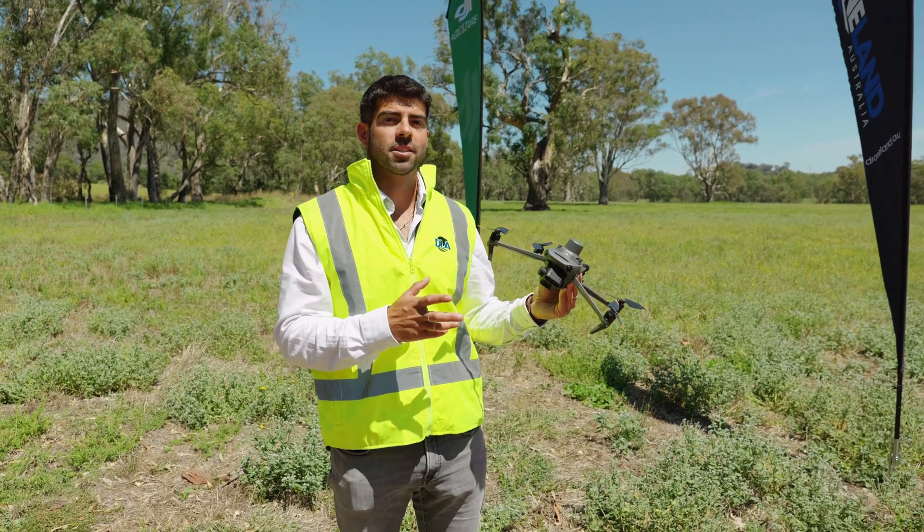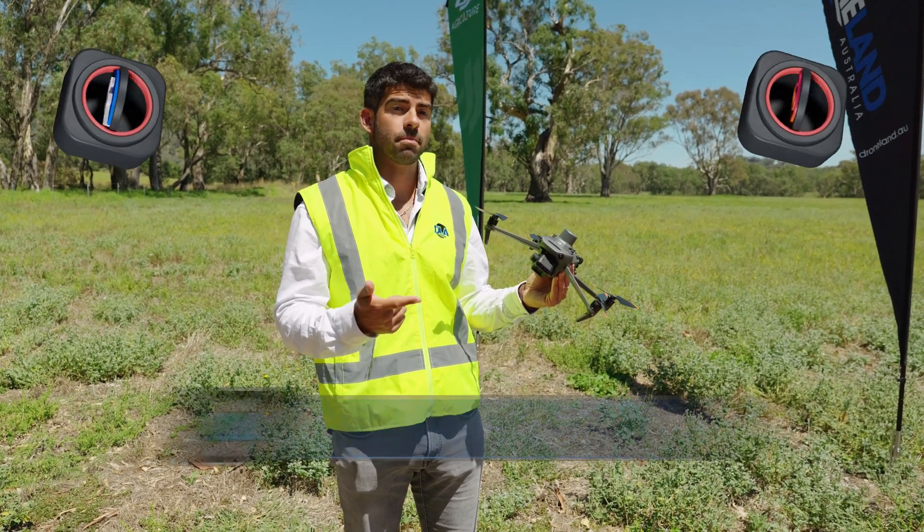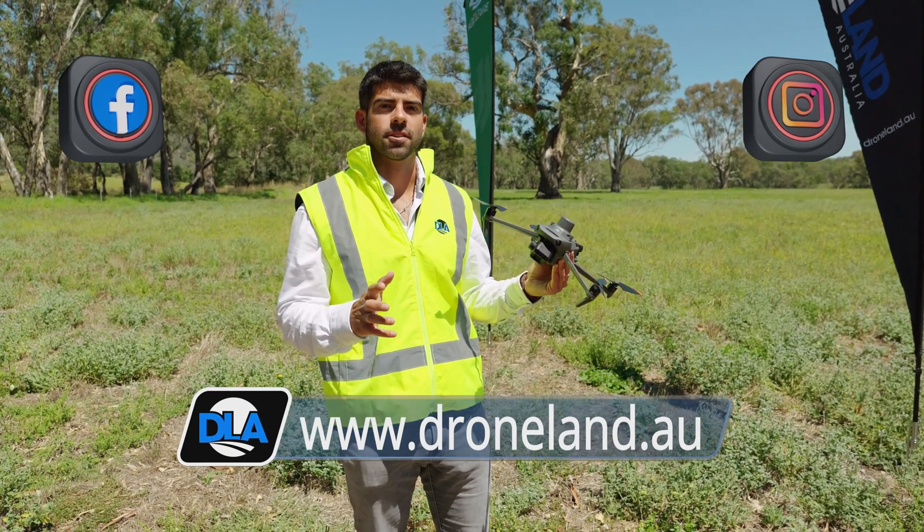The Mavic 3 multi-spectral comes in at a great price point. It's a great tool to have on the farm for crop health and for mapping. Check out the link below for another video on some of the features of the drone.